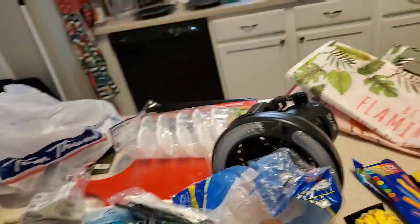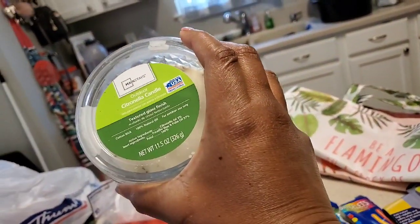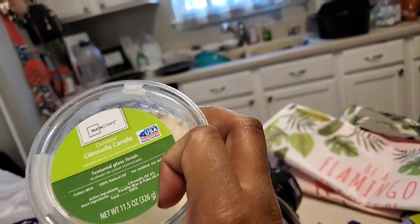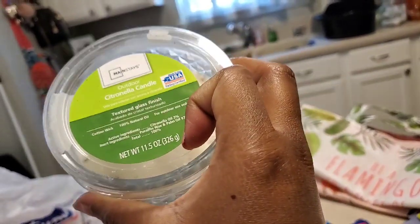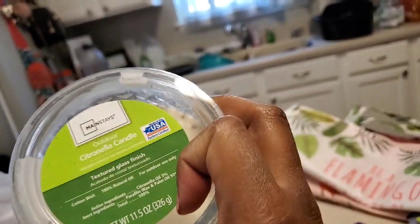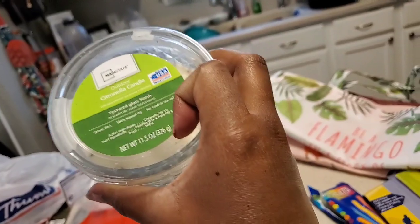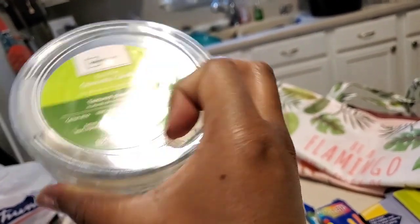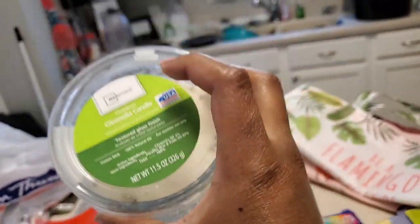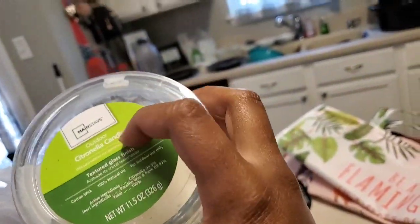A citronella candle — this one is old so there are some old bugs in there, but keep your candles, there's no need to throw them out. It's just wax with essential oil and the bugs aren't going to come back to life. Just light it again and more bugs will go in there. I'll get another one just in case this one runs out while we're out there, but we're reusing it.